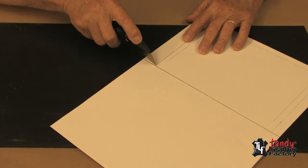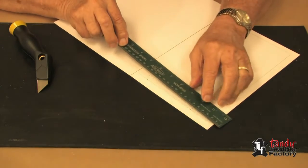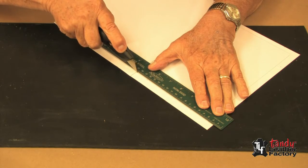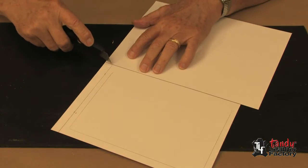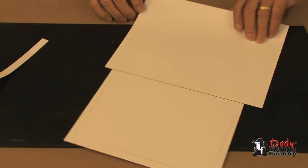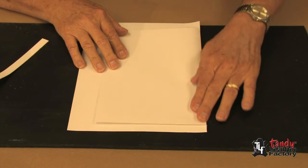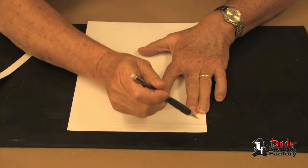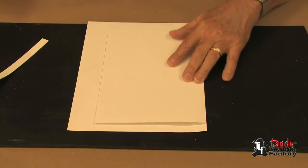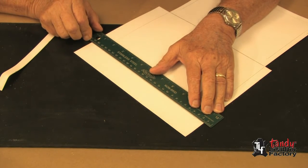At this point I'm only cutting half of it. Now you're going to see why we only drew one half the pattern — at this time we can fold it over and with our pencil mark the other half of the book cover. Then all we have to do is take our straight edge and cut those lines as well.